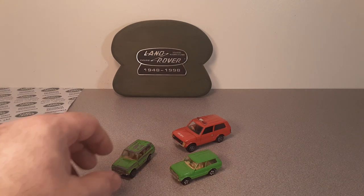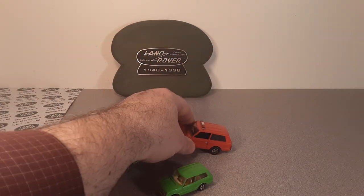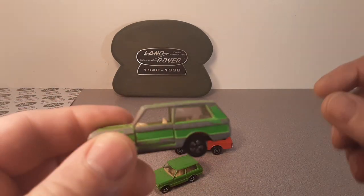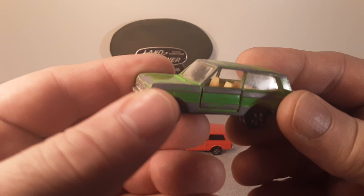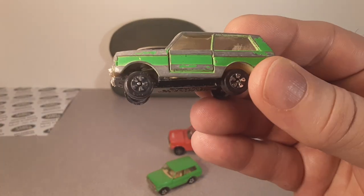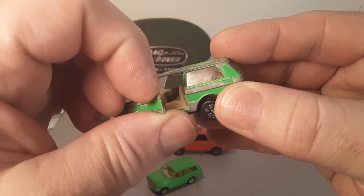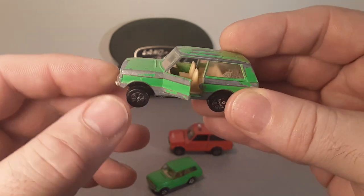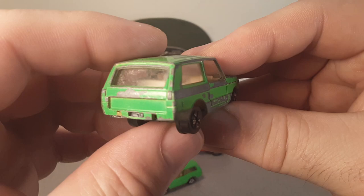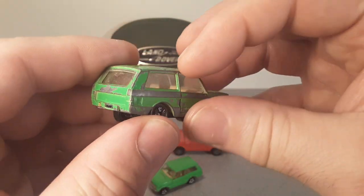Hey, guess what we got today? We got a little buddy and a little bit bigger bugger. What we're going to talk about - we're going to show you this one first because this is the first one I ever got. We're going to be talking about these! Do you know what these are? Look at this! Opening doors! Stylish wheels! Nothing on the back end!